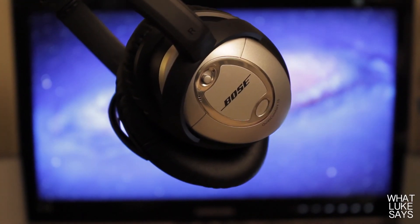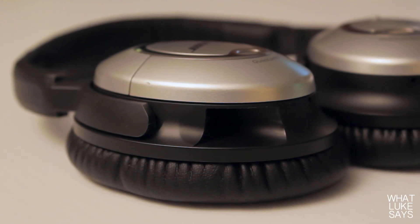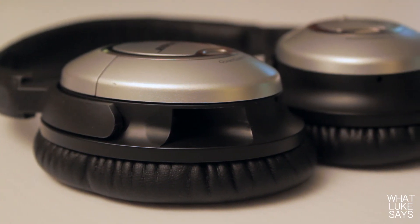Overall, these headphones are hard to beat. They're comfortable, they look great, and they sound even better. The Bose QC15 is coming in at $300, which is really steep. I'm not going to tell you that these headphones are worth every penny, but what I will tell you is that I do not regret my purchase at all. I've had these headphones for over a year, and I could not be happier with the durability and sound quality I get out of these headphones every day.